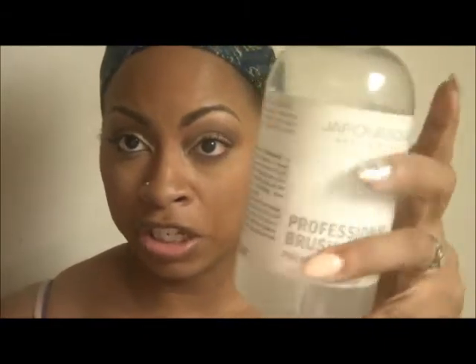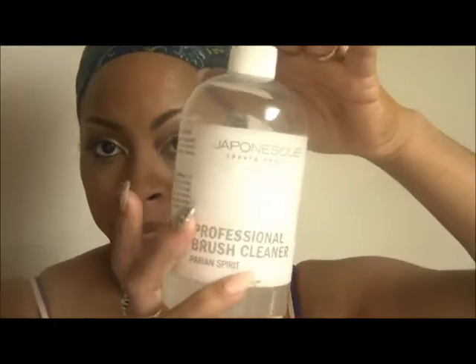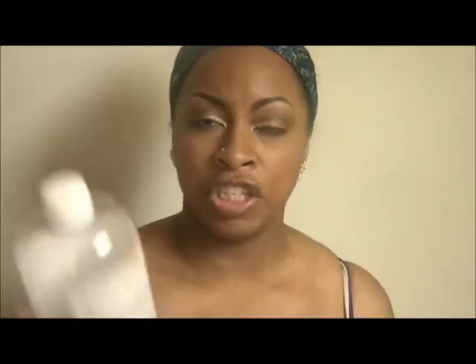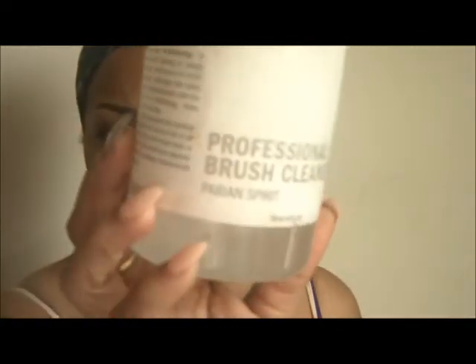You will need an amazing brush cleaner. I've tried a lot of brush cleaners, but the one that works best for me is from Japonesque, which I purchased from Ulta. I always buy this big bottle and keep refilling it. Japonesque by Perrin Spirit is a great brand — great brush cleaner.